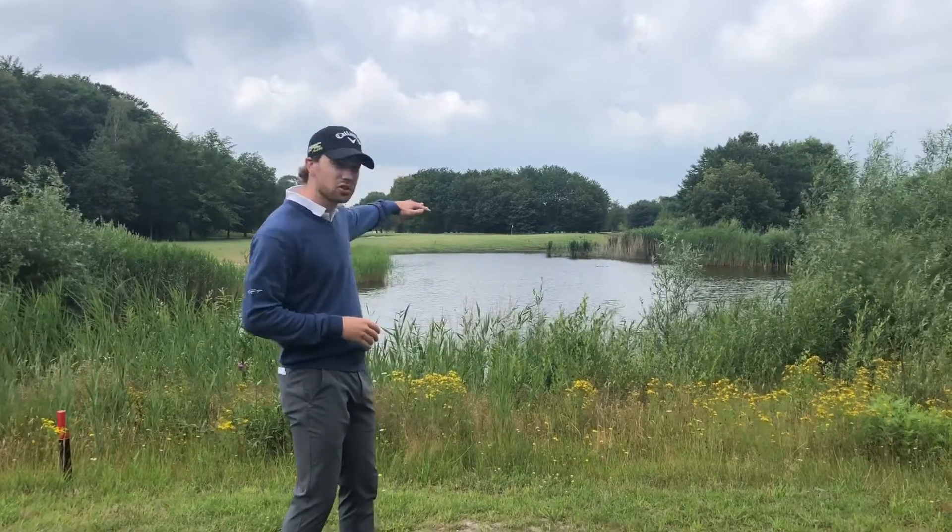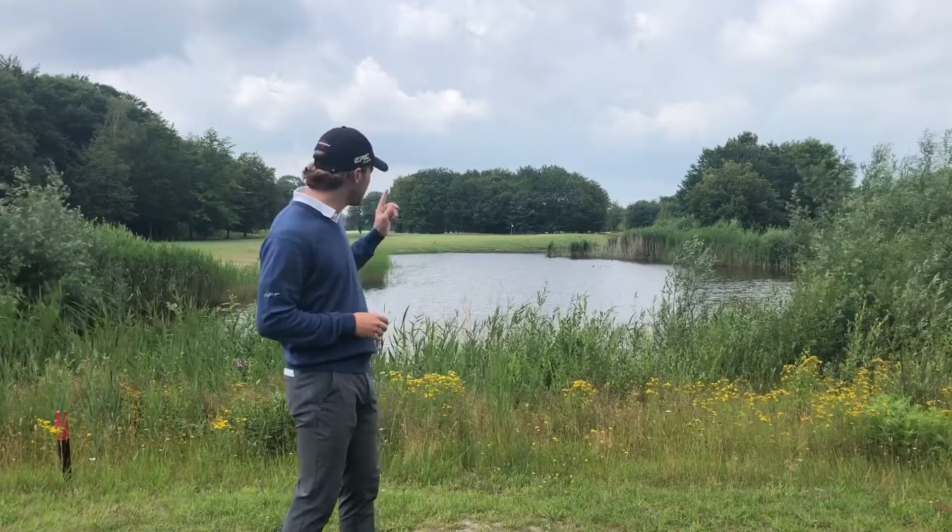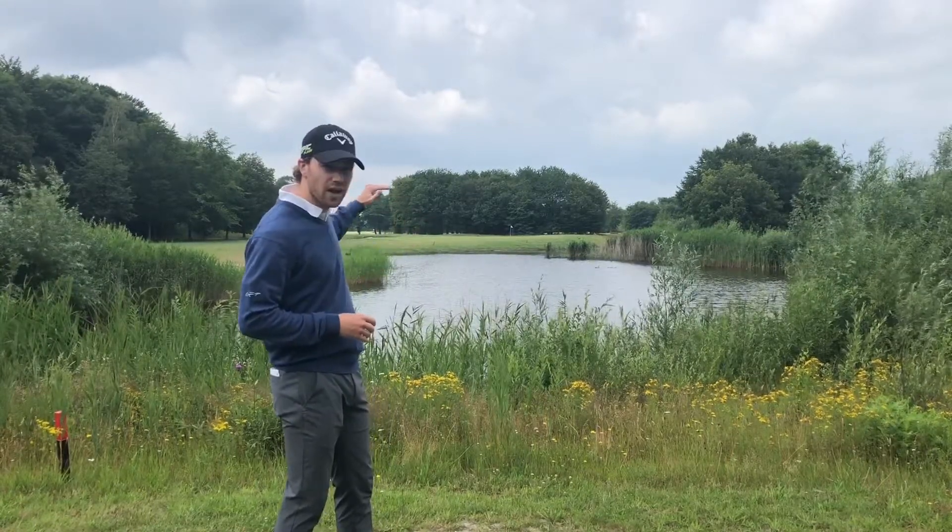As you can see there is a lot of water in front of the green, so you don't want to be short here. On the left side is a bunker and we have a strong headwind.